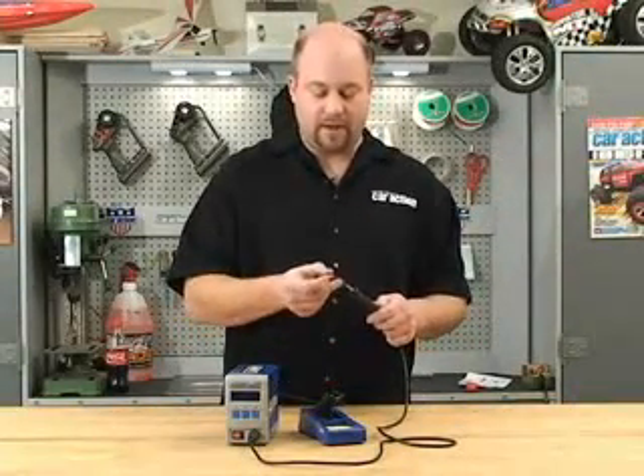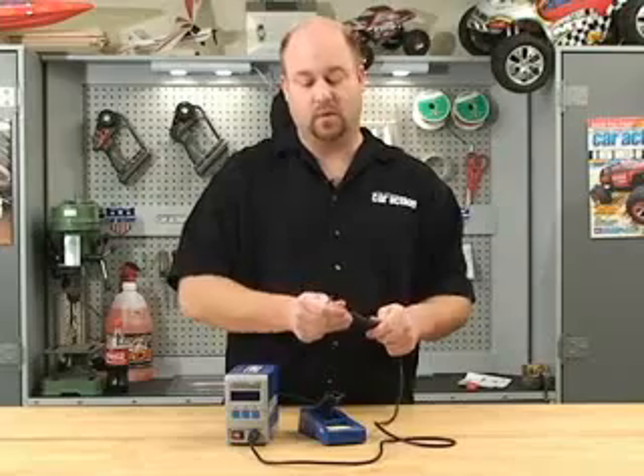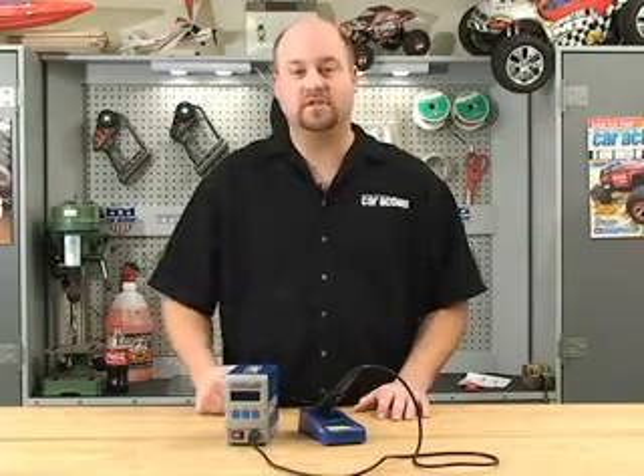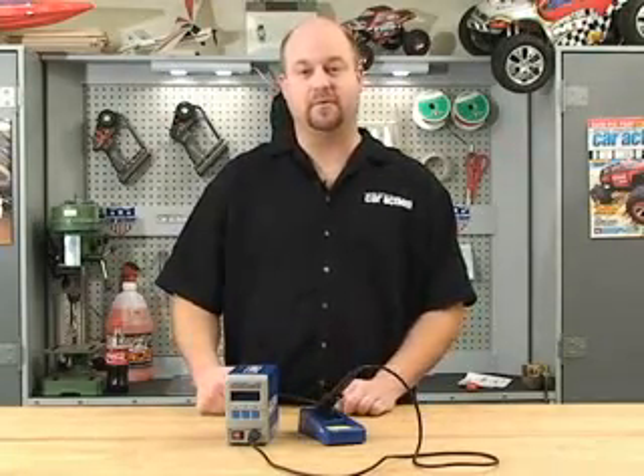I've used this soldering iron a lot already and it's very easy to use and it works very well. I'm really excited about it and it's going to be on my bench for years to come. We're going to have a full review of this in a future issue of Radio Control Car Action Magazine. Thanks for watching.